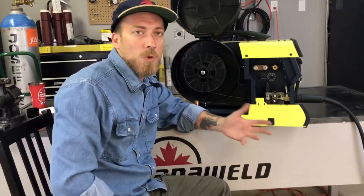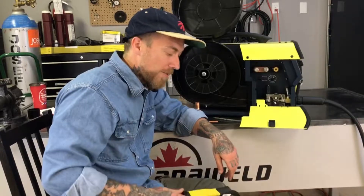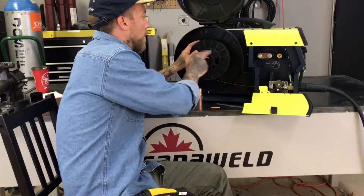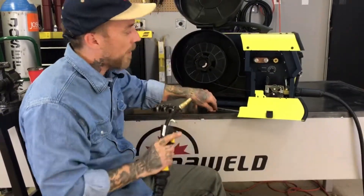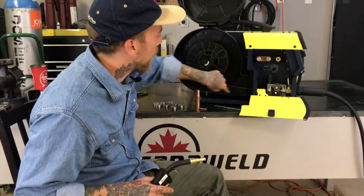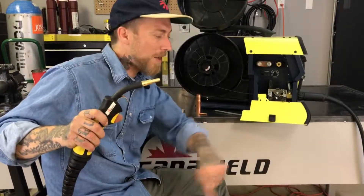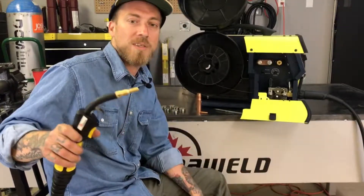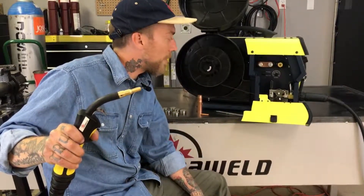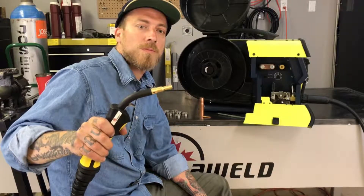Setting the tension is sort of a matter of feel. If the wheels are spinning and your spool isn't moving, you need a bit more tension. If your wire is coming out misshapen or you're getting shavings inside, you've got too much tension. We'll tighten this up. We're going to keep the tip and nozzle off for now so the wire has no problem coming through the end. Pull the trigger — it'll send the wire through the drive roll system, all the way through the torch, and it'll pop out. Also, keep an eye on the whip for your MIG torch — you don't want it coiled up or twisted. Everything seems to be going smooth with no slippage, so we have the right tension set.